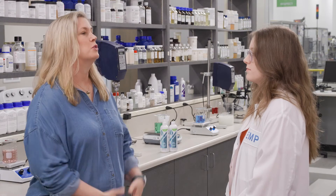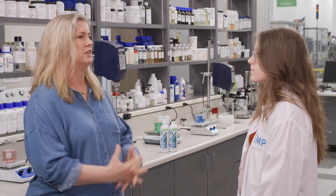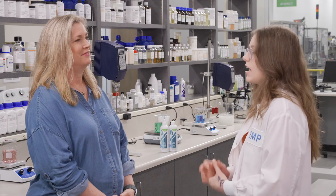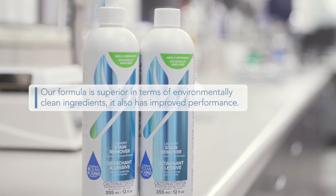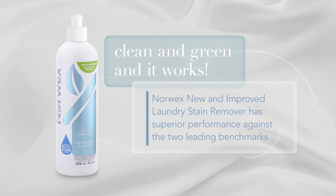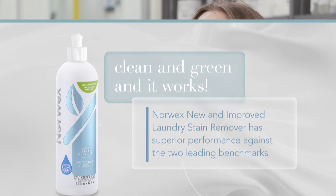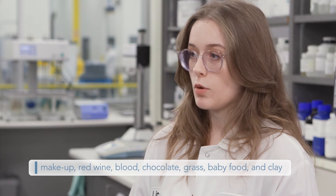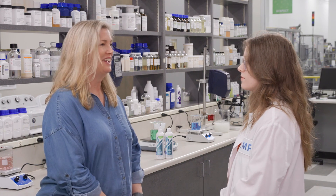This product is absolutely amazing. So what makes our formula superior compared to other popular traditional conventional laundry stain removers? Well, in short, ours is clean and green and it works too. While our formula is superior in terms of environmentally clean ingredients, it also has improved performance. A performance test was conducted between the new and improved laundry stain remover versus two leading stain removers — one being non-green and the other a green stain remover. It was found that Norwex's new and improved laundry stain remover has superior performance against both leading benchmarks in removal of makeup, red wine, blood, chocolate, grass, baby food, and even clay. Thank you so much, Lindsay. This has been so informative. Thank you for allowing me.